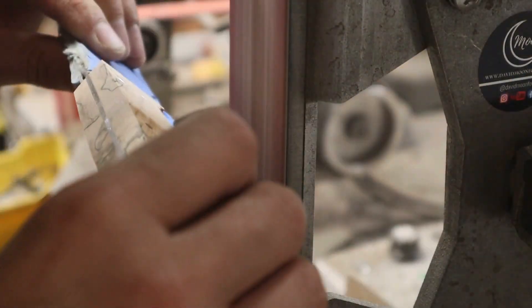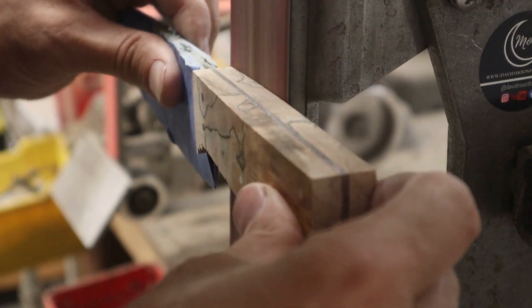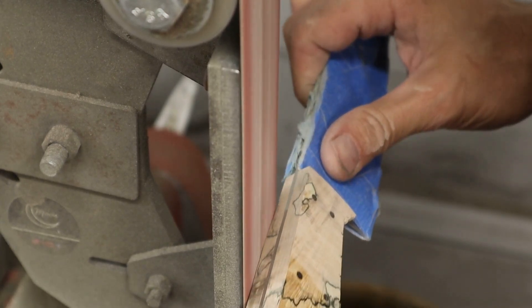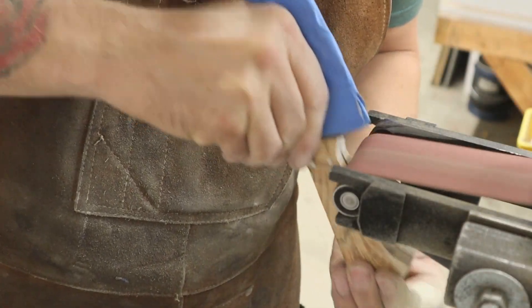As I start to shape the handle, I start with the 36 grit belt to remove the bulk of the material. I only use higher grit belts to clean up the surface. I take the handle up to a 220 grit belt on the belt grinder before switching over to hand sanding.